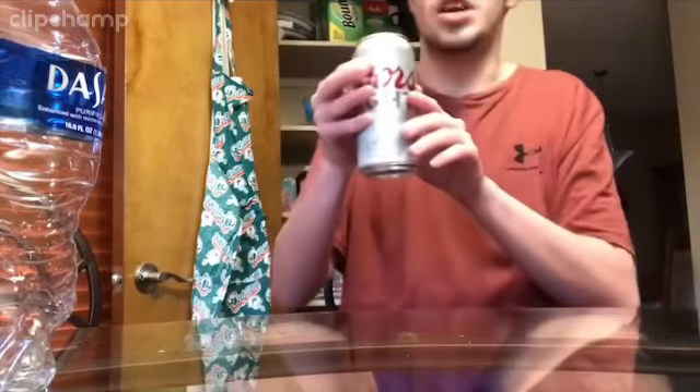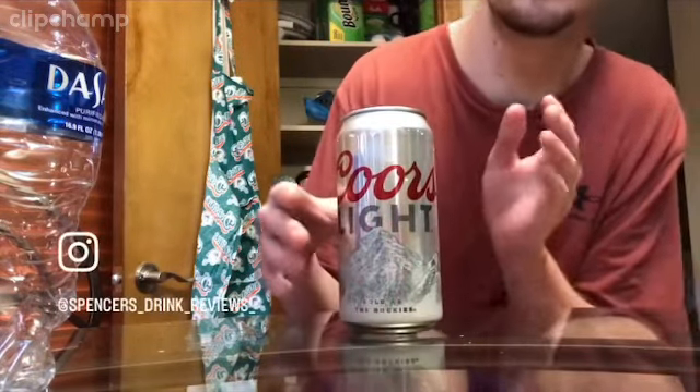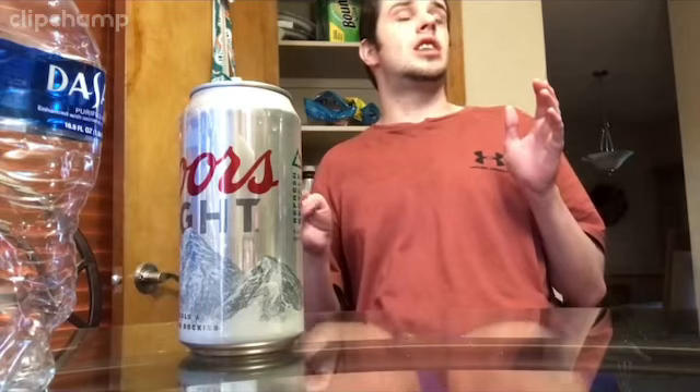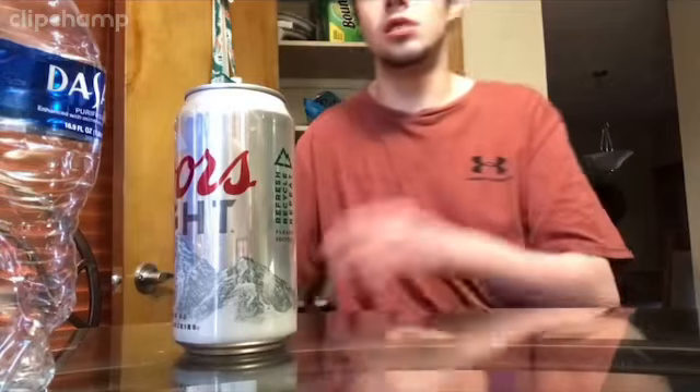We got another review — it's the Coors Light review. This is a 21 plus video — if you're under the age of 21 you cannot watch. This is our second beer review; the last one was Stella Artois. Can't wait to give my opinion on Coors Light. My opinion is that it has a really really sweet malt and it kind of tastes like corn, but overall it has a really good taste — I actually like it. It's gonna be like an 8 out of 10.